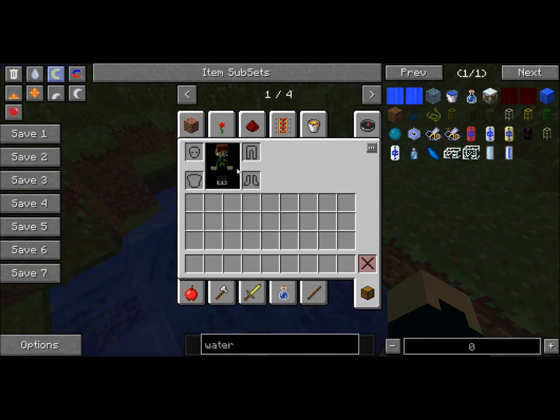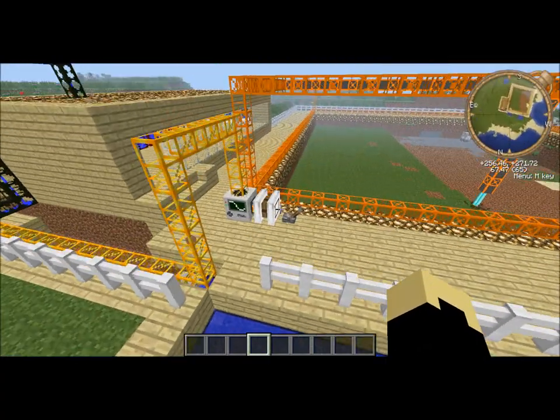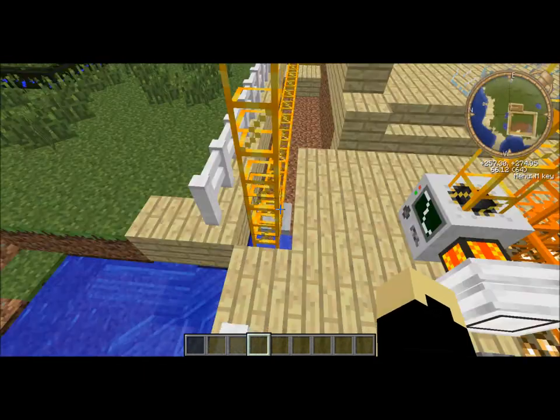Hey guys, welcome back. I'm going to show you today how to cool down your water tanks. My thing over here is overheating and I'm going to teach you how to make sure it cools down.